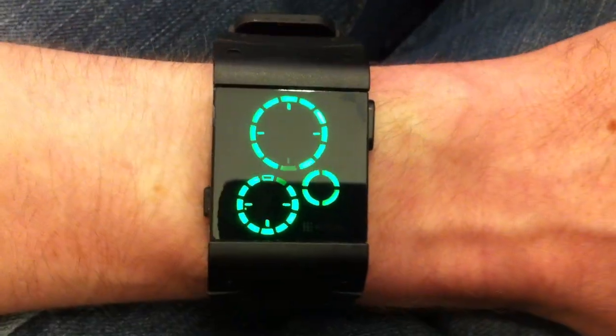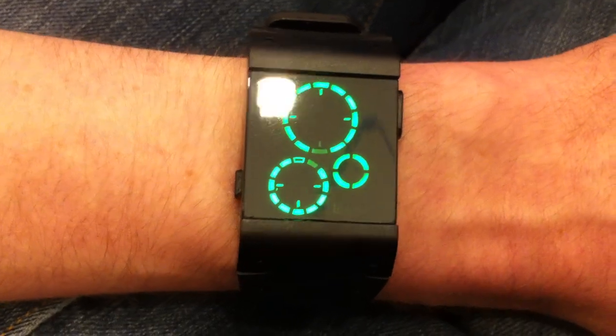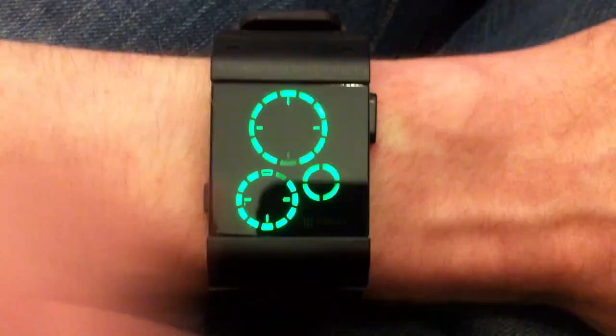It's really simple to read this watch. You just touch the button to show the display. This one has green LEDs, although it also comes with blue LEDs. The time is split into three separate zones.